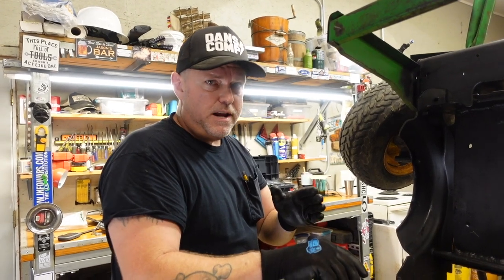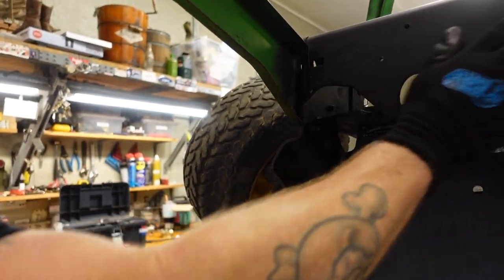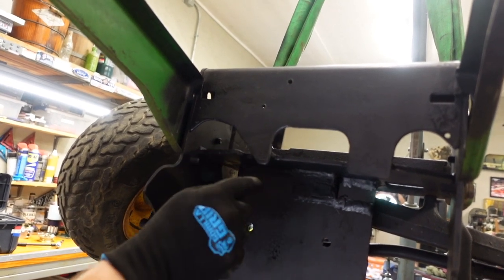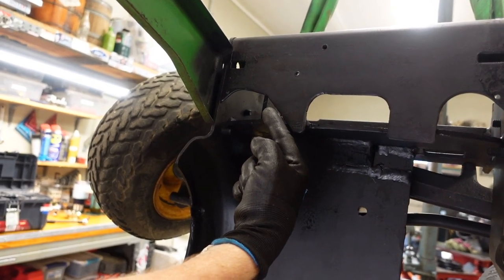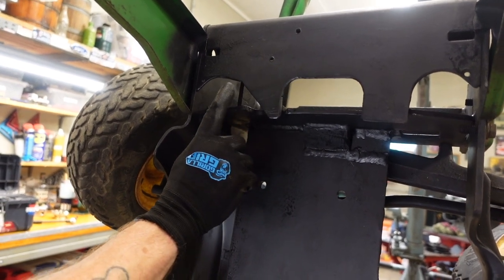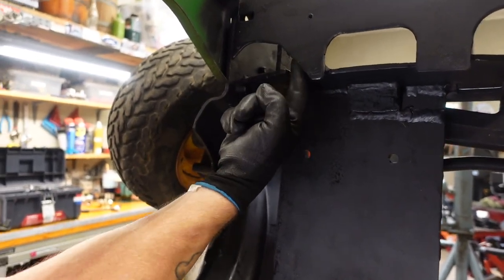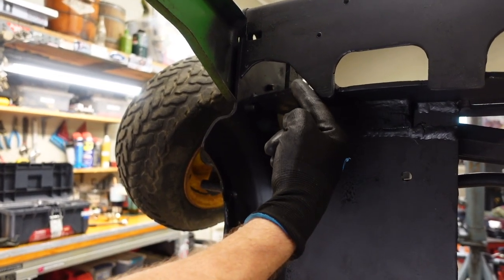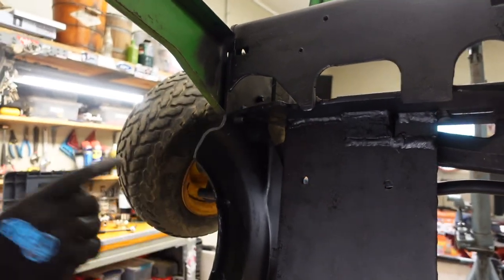I also cut a relief right here in this cross member — a U-shaped notch — that's for the oil cooler on the engine. The engine sits down in here and the nipple for the oil cooler used to sit just above this. I cut this out and drilled this vertical member, and now there's plenty of room for the oil line hose to come back up and go to the oil cooler.